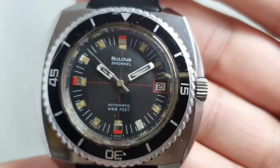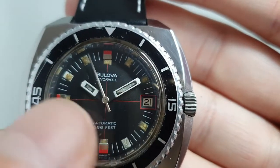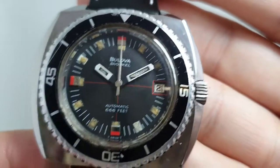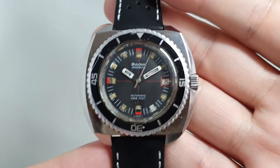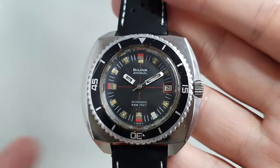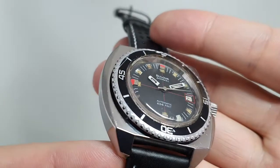There are some condition issues on the dial. The lume has all faded and gone dirty, particularly in the hands, and it's missing on seven. You can replace lume but it never looks quite right — it's just not original. Other than that, all pretty good.